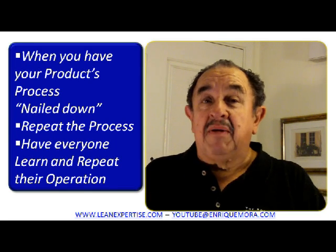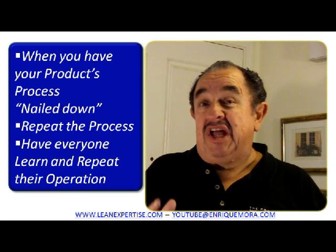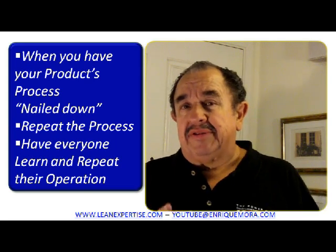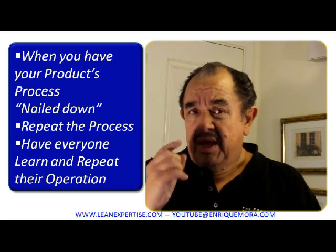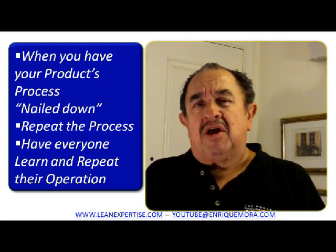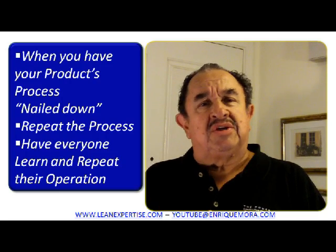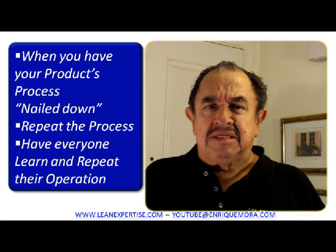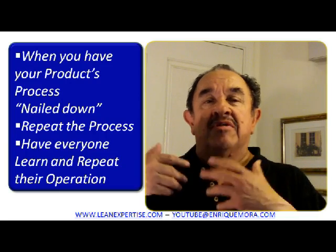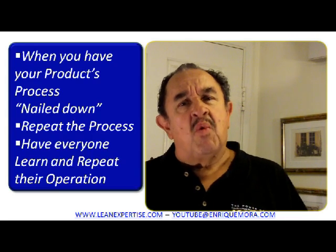Hello, this is module number 10. We're going to talk about standardized work here, and it is a very important topic in your lean transformation. When you already have your product's process nailed down, you know exactly what to do in each station — repeat that process and have everyone learn and repeat their operation so that everybody does it the same way.